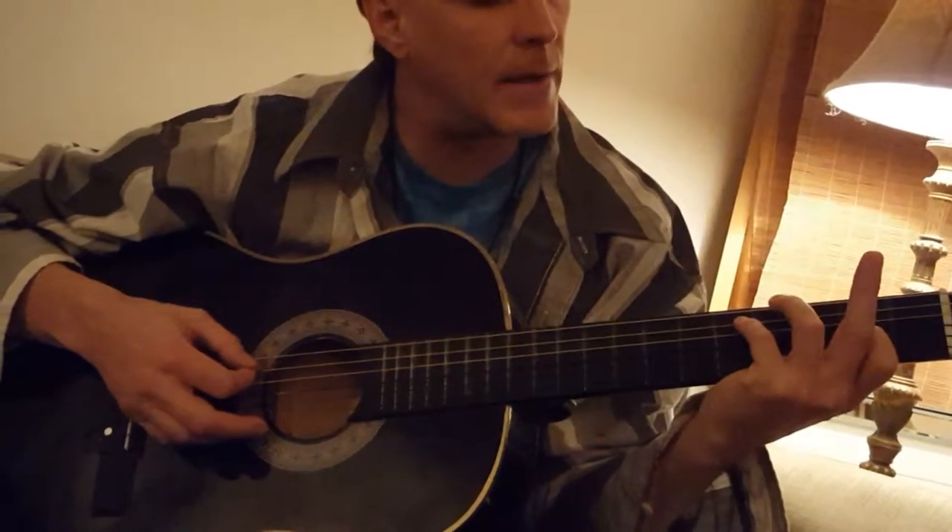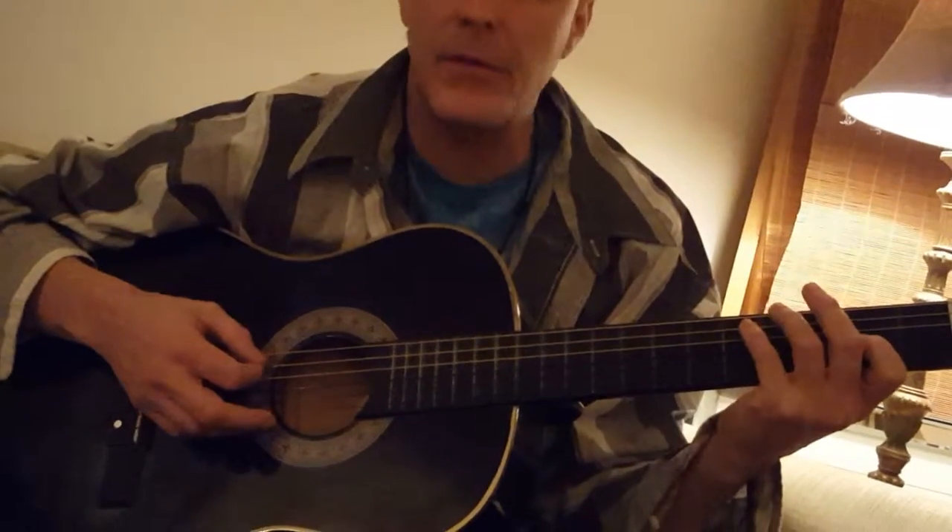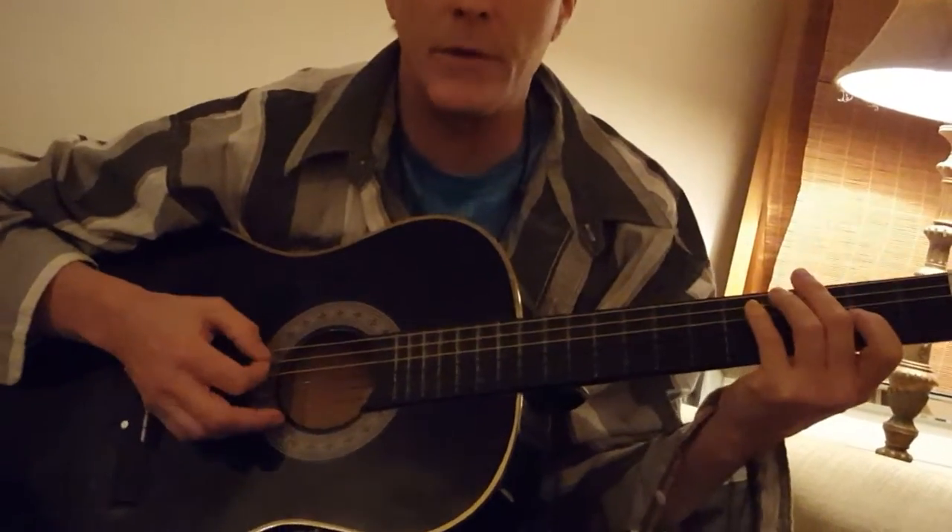What you want to do is slide up one fret at a time on the third string, and then hit it three times — one, two, three.